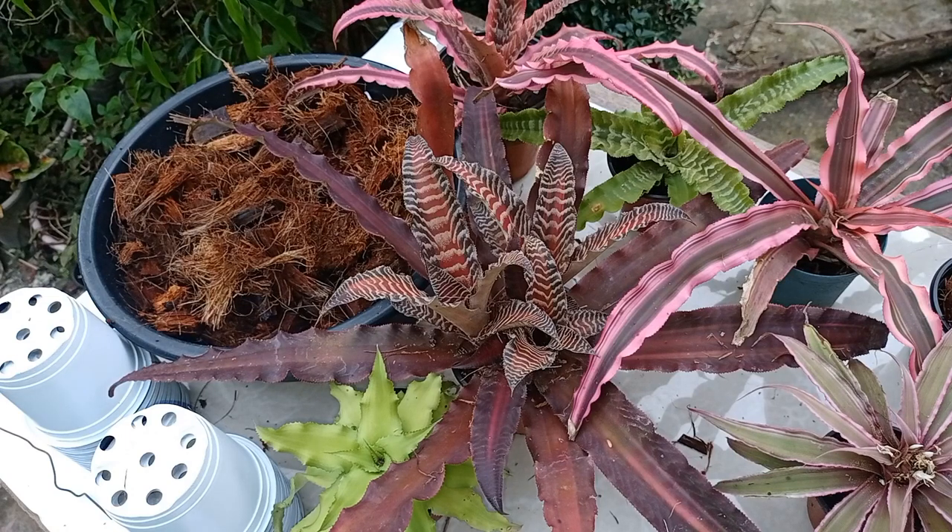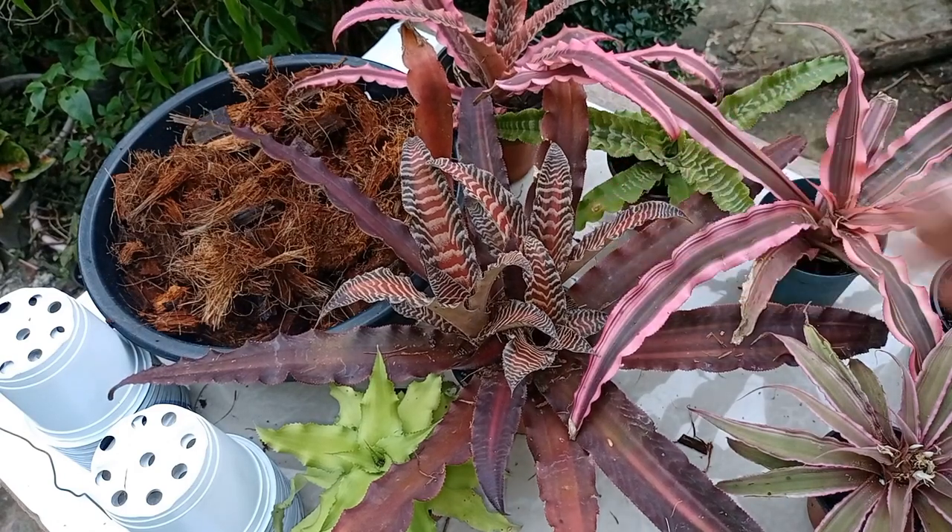Since this is easily available in my area. First thing is we need to soak the coco husk for about one week or more to reduce the tannins present in the husk before using it. Today I'm going to work on cryptanthus. Let's take a look at my other cryptanthus.